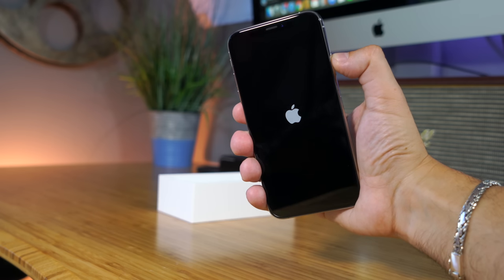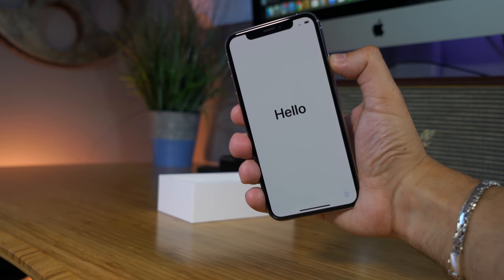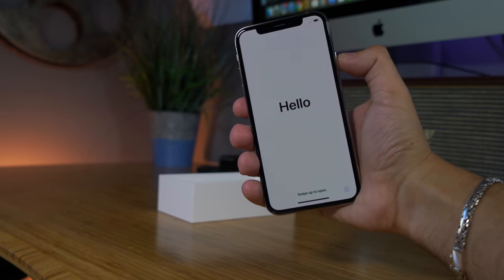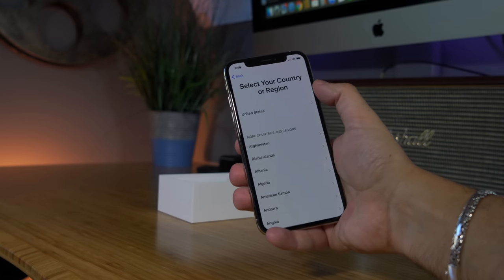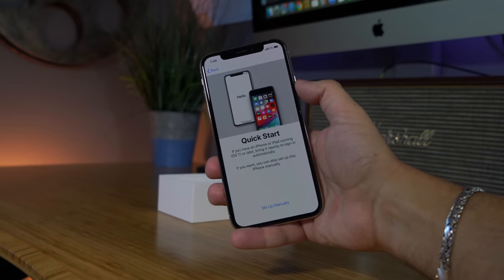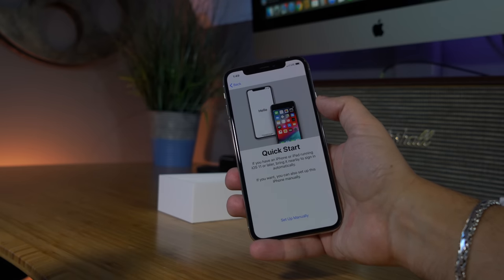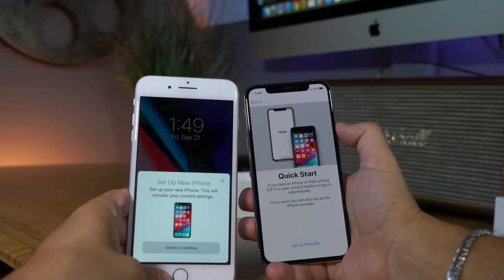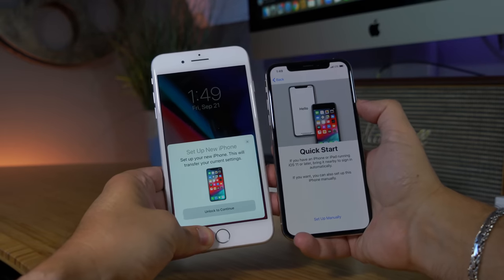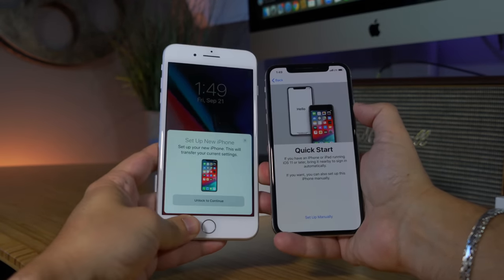First impression — and I realize this is not exclusive to this phone — but one of the things you just have to give to Apple is how easy they've made it to transfer your data from your old iPhone over to your new one. Literally just tap a couple of buttons and then hold your old iPhone next to your new iPhone. It detects it and with one button transfers all your data.